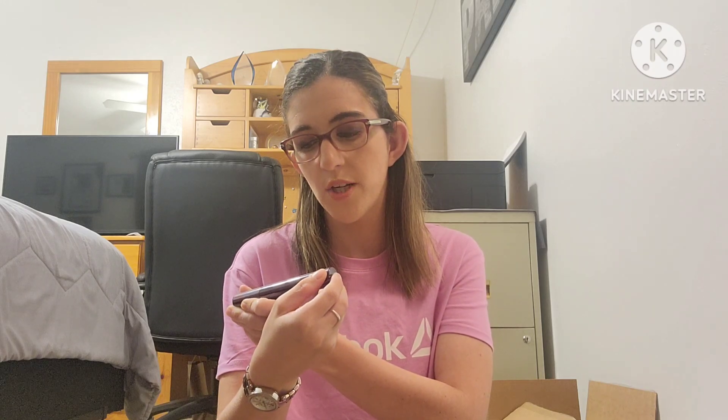The next thing I used up was the Urban Decay Perversion Bigger Blacker Batter mascara. I love it — it's very volumizing. I highly recommend it for anyone with short lashes. I'd suggest getting it when it's on sale or in a gift set to save money. I actually have a backup — I picked it up at an Ulta Beauty sale at 40% off not too long ago.